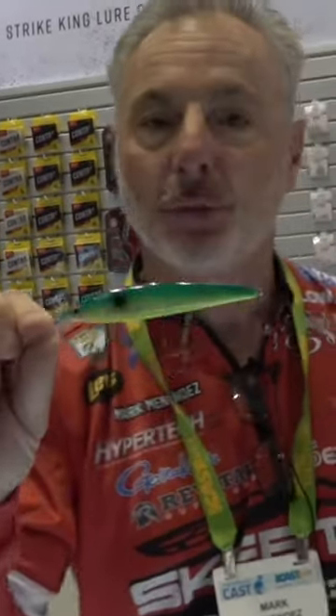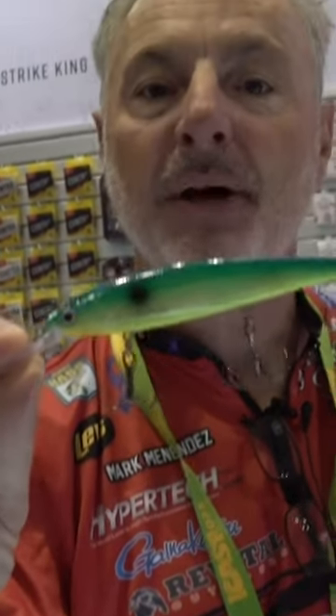Bassmaster Elite Series Pro Markman is here with you at iCast in the Strike King booth. Got a new bait — it's an old model, but it has a new action to it. It's a 300 deep jerkbait, but it's a sinking model. Perfect for forward facing — that's what it was designed to do.